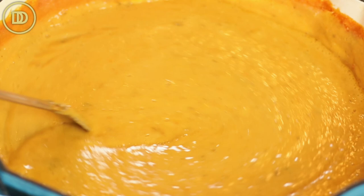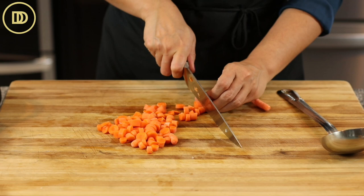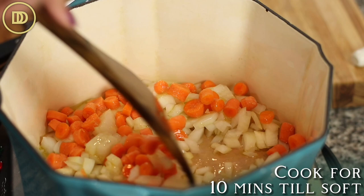We're going to begin by finely chopping an onion, then add it to the soup pot. I have a handful of baby carrots, but you can use two whole carrots that have been peeled. Dice them and add those to the pot as well. Add a quarter cup of olive oil and a little pinch of salt, and let the onions and carrots cook until they're nice and soft and tender — that's going to take about 10 minutes or so.